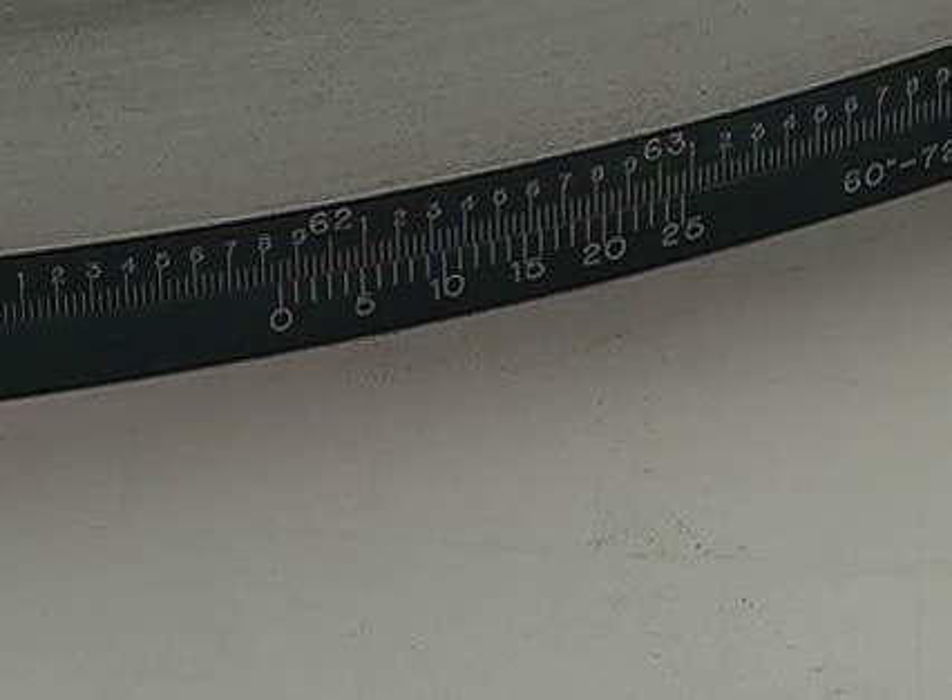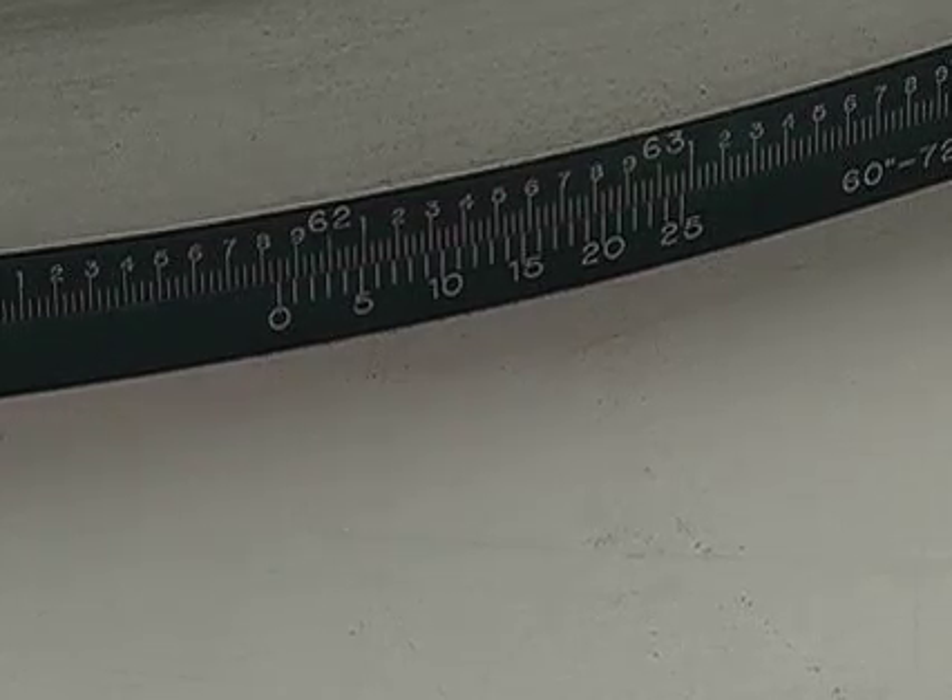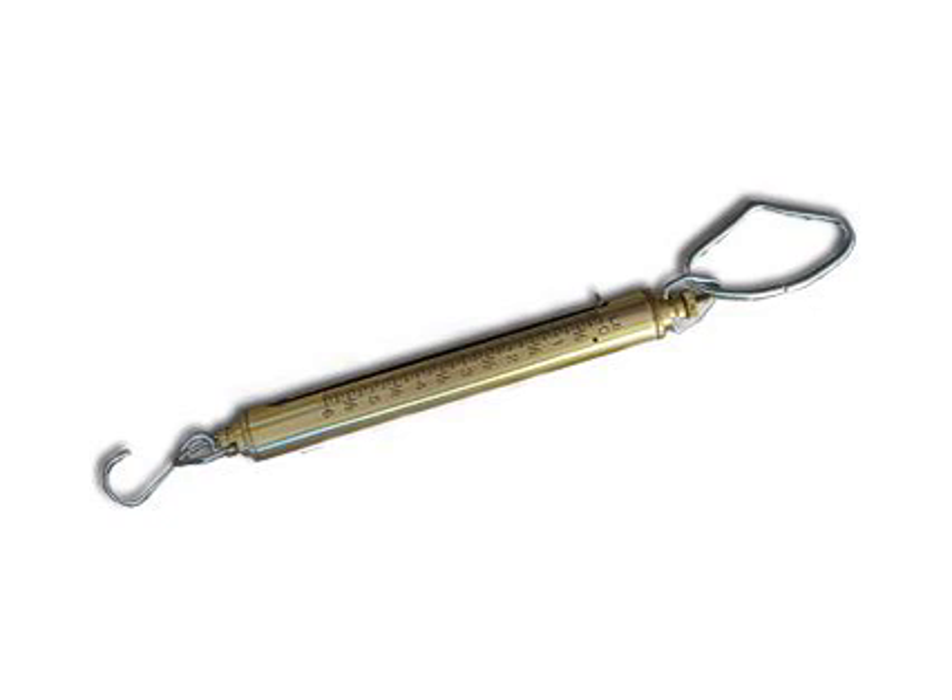Tighten the tape around the object with 5 pounds tension for outside circumference tapes. Tension scales can be used and are available for purchase at PiTape.com.